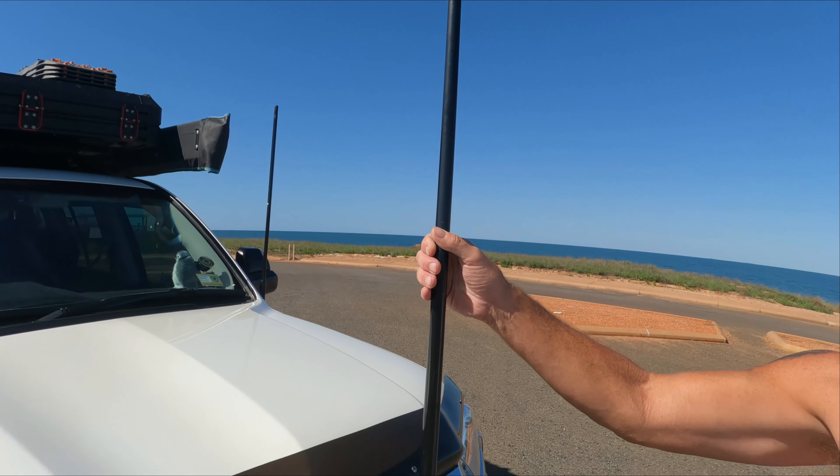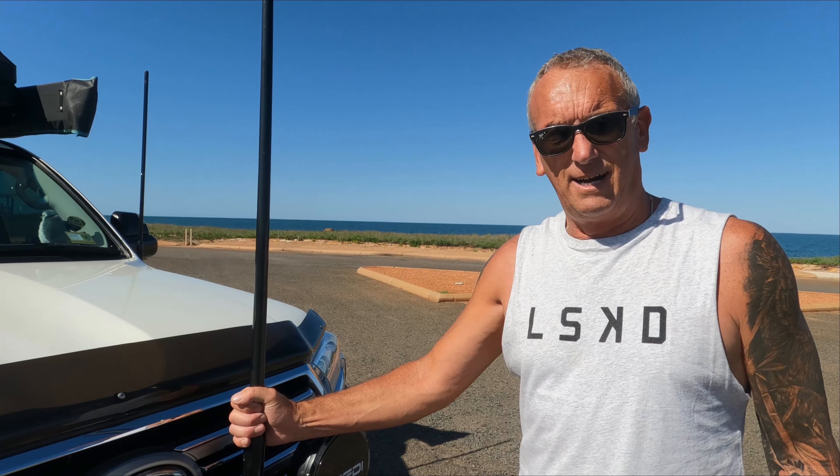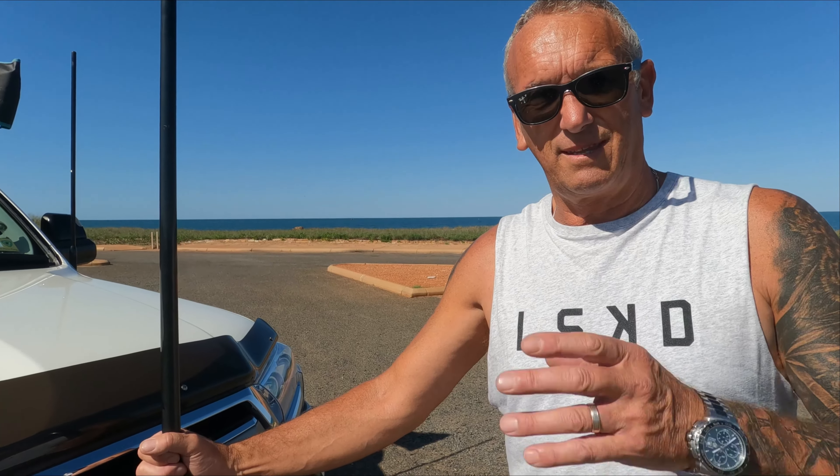The reason I chose the Rhino bull bar is the aesthetics — it doesn't take away from the rest of the car, looks super cool. My wife agrees: very, very sexy.